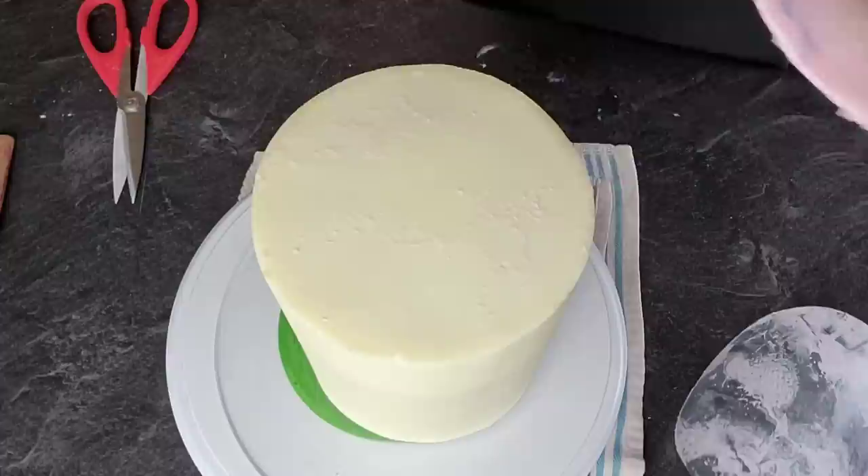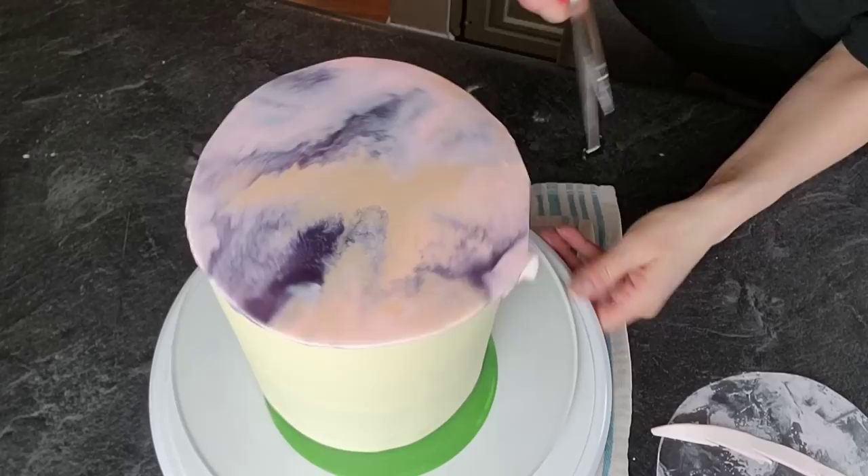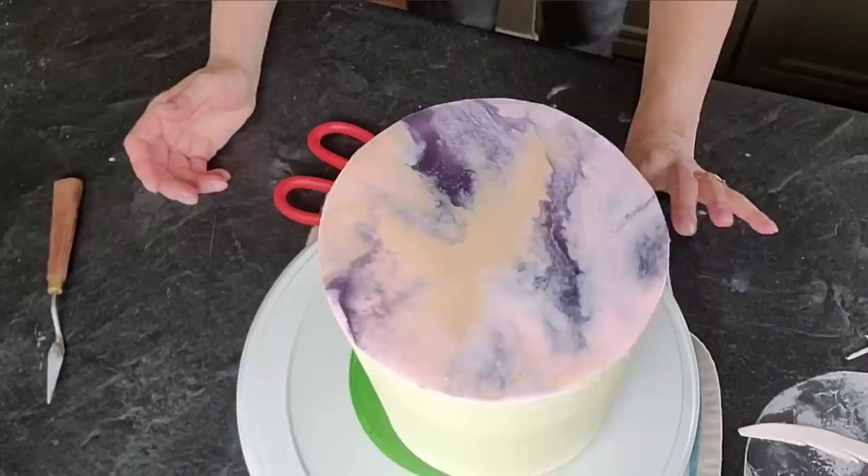Go ahead and remove it from your board, then take the acetate sheet off the back and stick it to your buttercream. You can add some shortening to your buttercream if you want, but I had some condensation since I removed it from the refrigerator, so it stuck just fine without it. Then just cut off the excess.